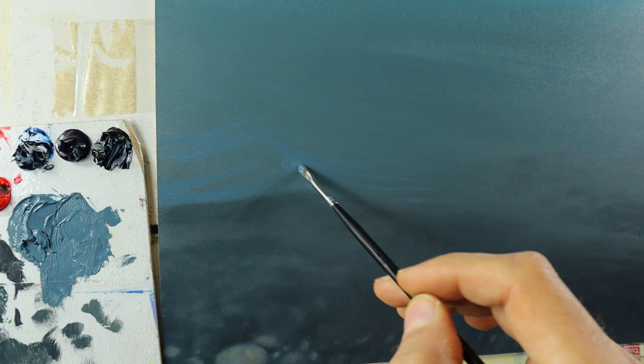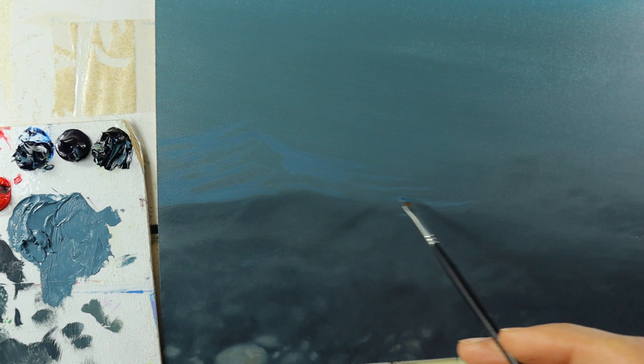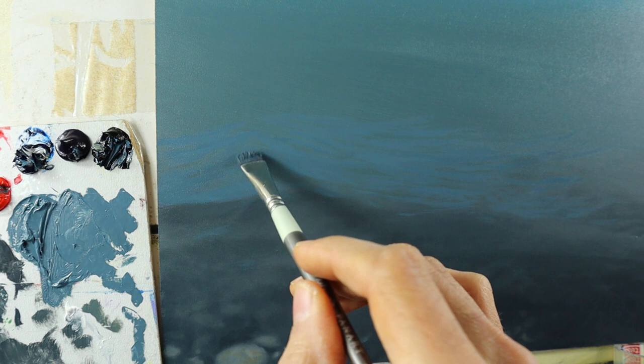I basically just adjust the thickness of the color here and there. The thicker I go, the less the color of the background comes into play. It's a very easy technique — just not having to mix 55,000 colors. I'm kind of just having one color here and toying around with the thickness of it.